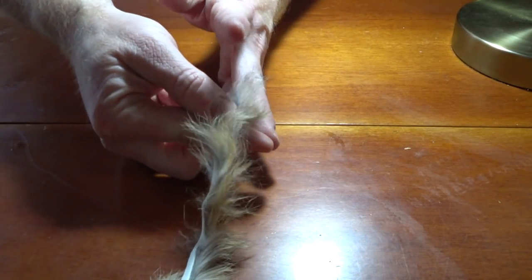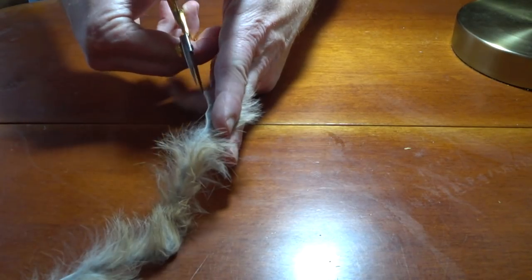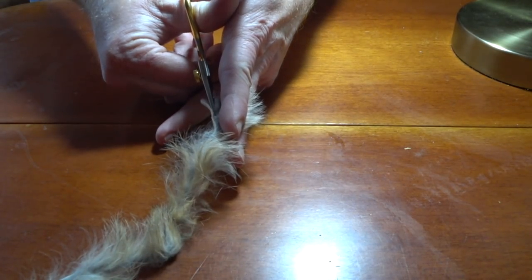Next we are going to want to hold the rabbit strip with our fingers like so. Go ahead and experiment with the amount of fur that you hold — the more you use, the thicker the body of the fly will be.